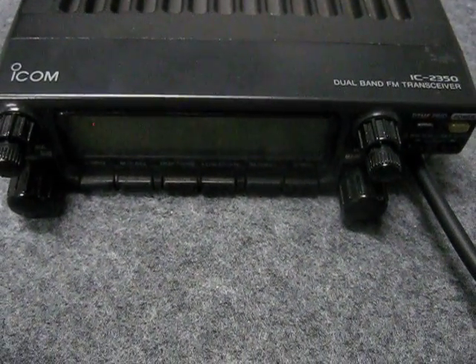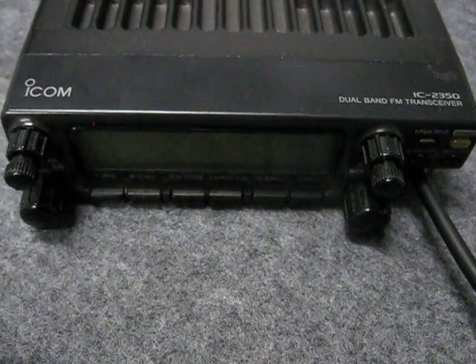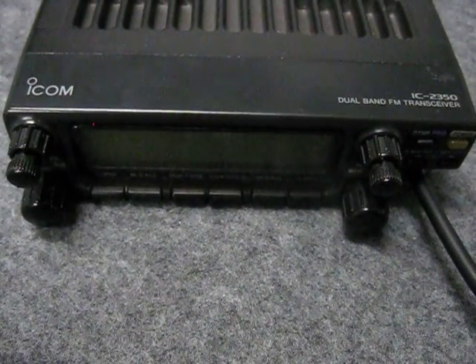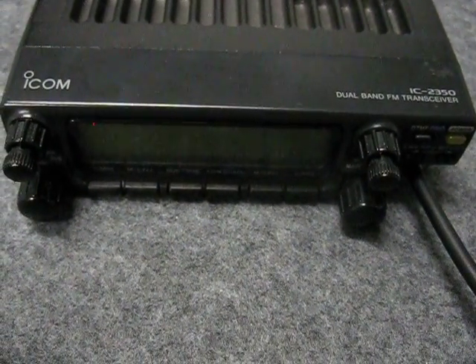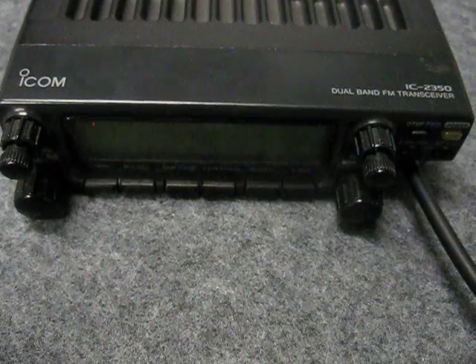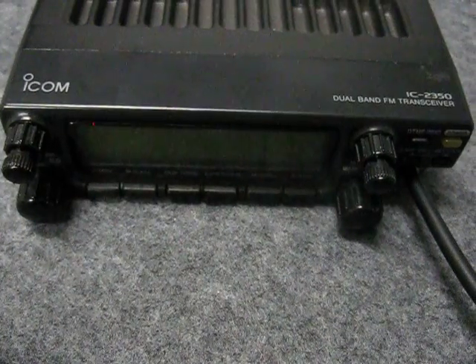I've had this radio since probably the mid-90s. It's been a really good, solid performer, and I had this in my old car for quite a number of years until it made its way into my shack where it's been ever since, and basically has been turned on ever since, 24-7.